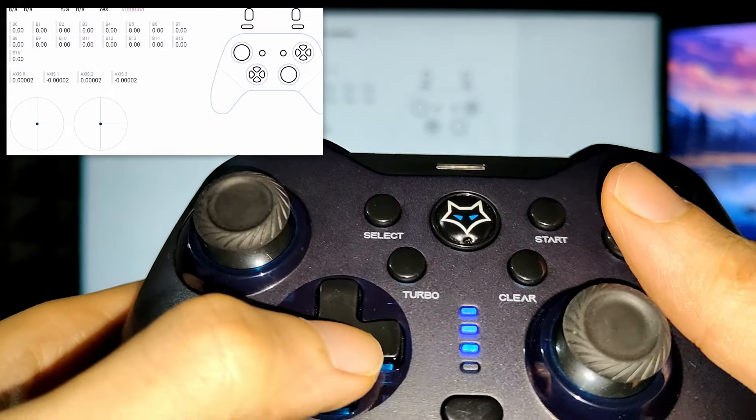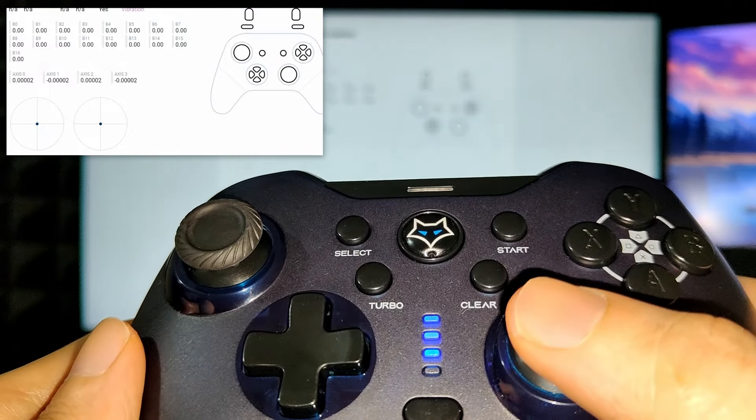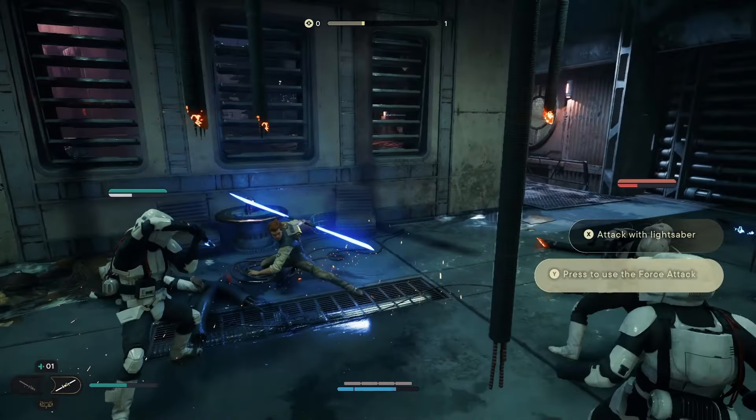The biggest pro of this controller is the battery life. Even with vibration on, I just had to charge it once in between for my entire Jedi Survivor gameplay.